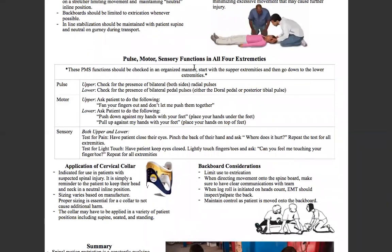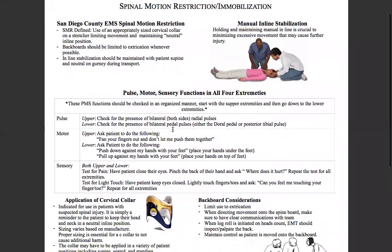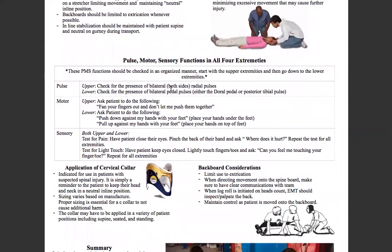Next, pulse motor sensory functions in all four extremities. You're going to make a partner hold stabilization and you are going to personally do a PMS check on the patient for the skill test. These PMS functions should be checked in an organized manner — start with the upper extremities and then go down to the lower extremities. For pulse upper, we'll check for the presence of bilateral radial pulses. For motor function, we ask the patient to fan their fingers out and resist you pushing their fingers together — if they can resist, they have good motor function.